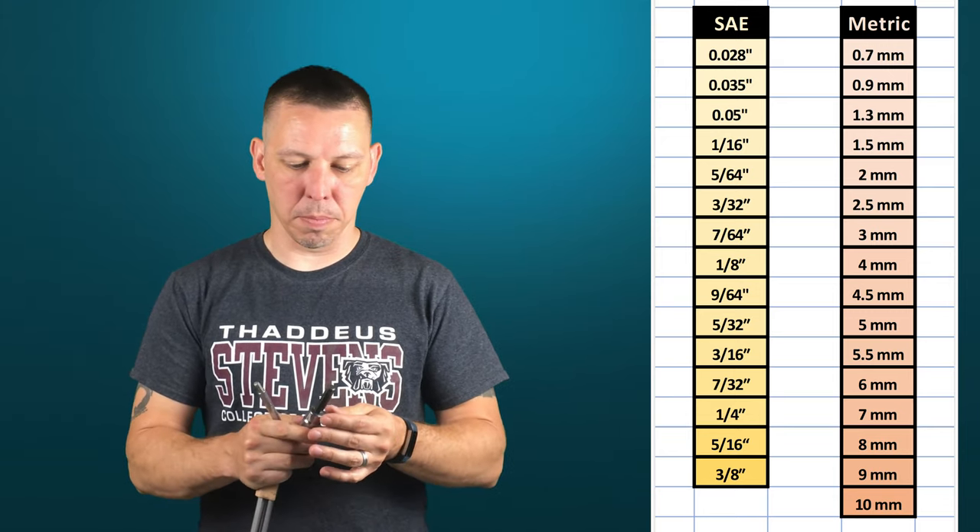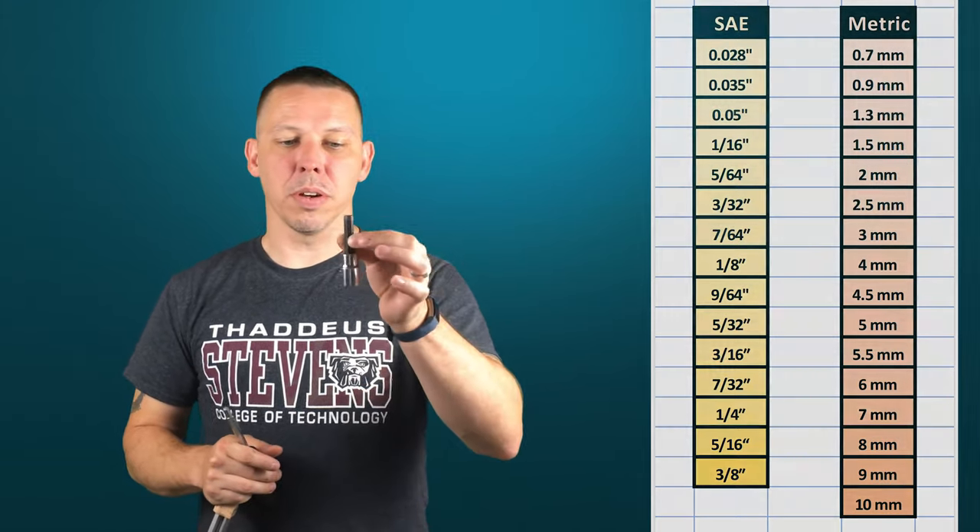Same with metric — they all go by millimeter. Your other option is to have an Allen on a socket, so you can attach a socket wrench to it and turn it that way. But by far, the L-shaped set is the most common. This is usually what you're going to see.